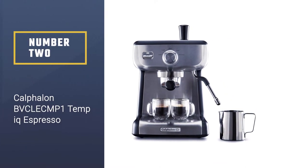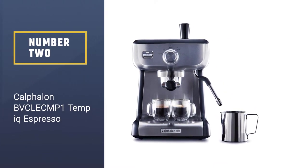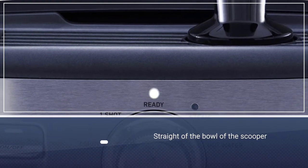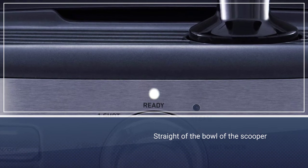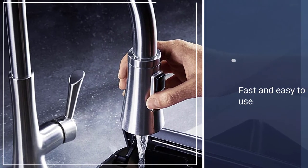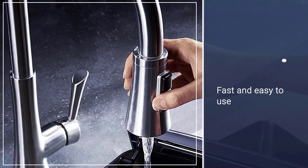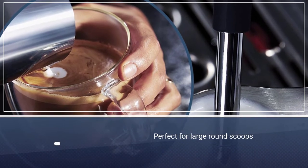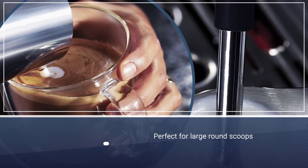Number 2: Calphalon BVCLEC MP1 Temp IQ Espresso Machine. With its innovative heating technology and precise temperature control, this espresso machine specializes in producing a delicious cup of espresso. Thermoblock heating technology, combined with precise temperature control, produces consistent and even heating throughout the extraction process to produce a flavorful cup of espresso.